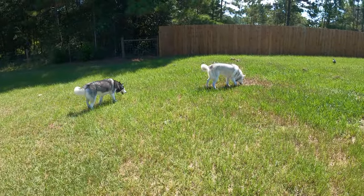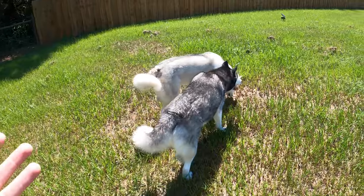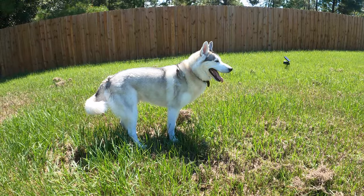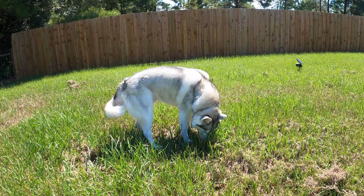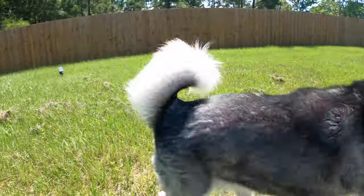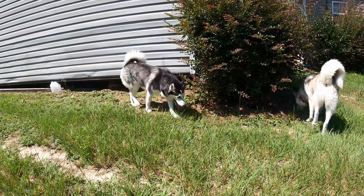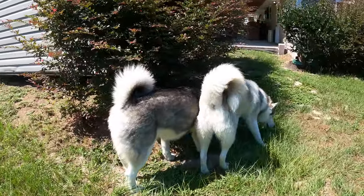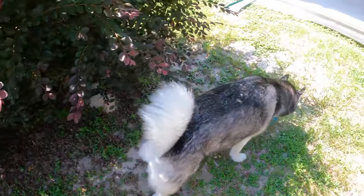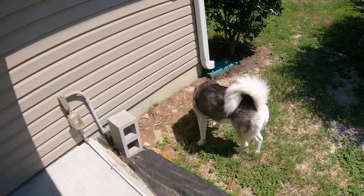Siberian Huskies require a lot of attention. They need a lot of stimuli all the time, and a lot of us go to work or we've got stuff we've got to do. Sometimes we can't offer the necessary stimuli to our dogs. That's why toys are super important to a Husky's life. You've got to make sure you're getting a well-balanced amount of toys that work their brain and make them think, so even on rainy days your Siberian Huskies won't be bored. Trust me, you don't want your Huskies to be bored — being bored leads to destruction.